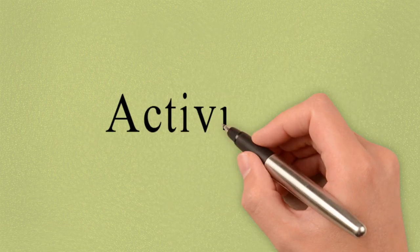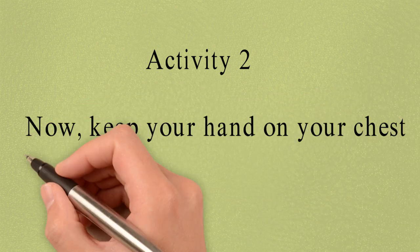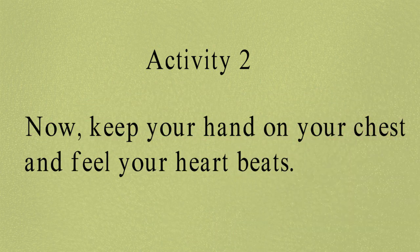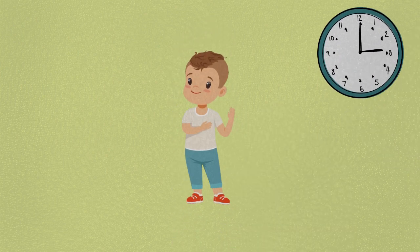Activity 2. Keep your hand on your chest and feel your heartbeats. We are going to count till 10.